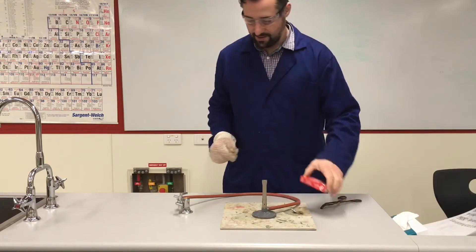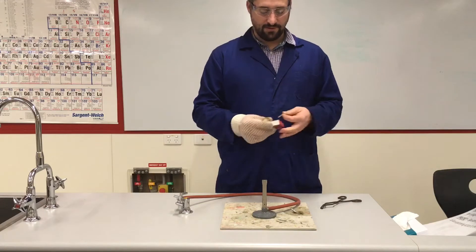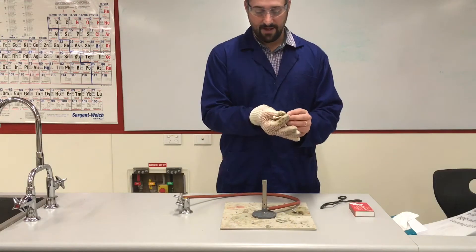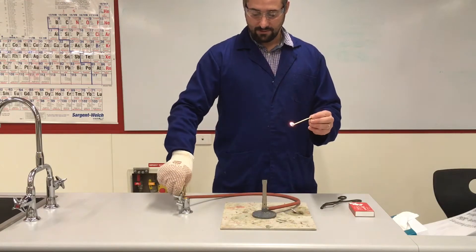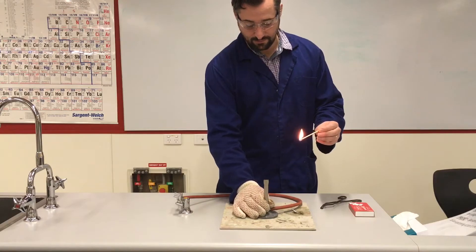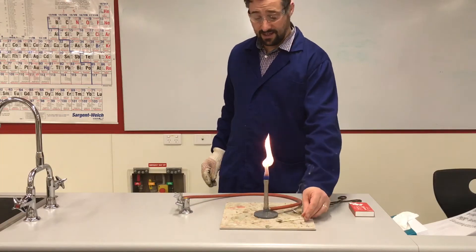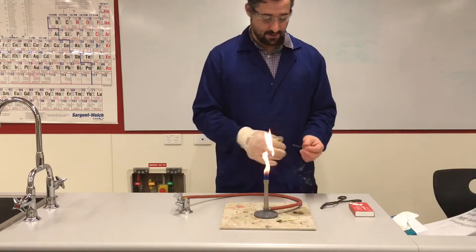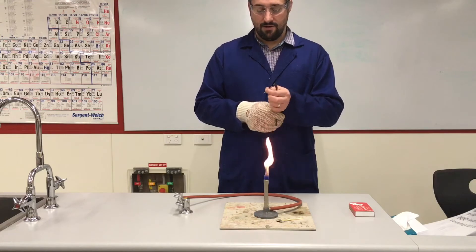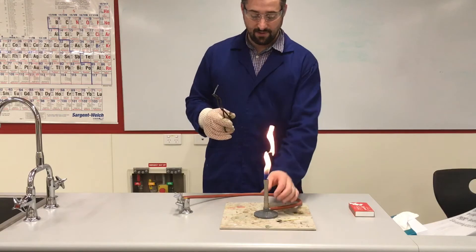This requires heat, so I'm going to use my heatproof glove. We're going to light the Bunsen burner with our match, turn on our gas, and always start on the safety flame. Now I've got my metal tongs and I am going to clamp my magnesium ribbon.